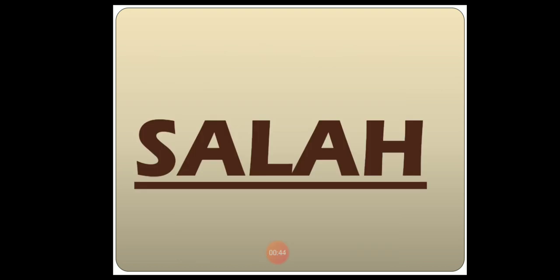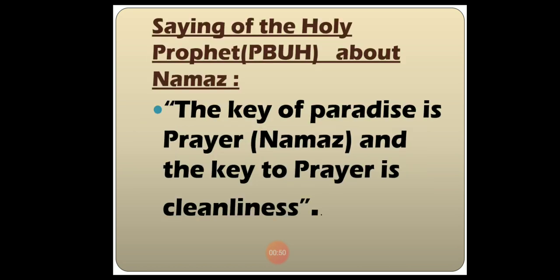In the Quran-i-Paak, the word used for Namaz is Salah, which is an Arabic word. The saying of the Holy Prophet, peace be upon him, about Namaz is: 'The key of Paradise is prayer, Namaz, and the key to prayer is cleanliness.' So it is necessary for every Muslim to maintain cleanliness.